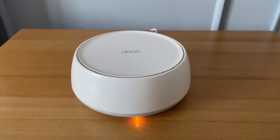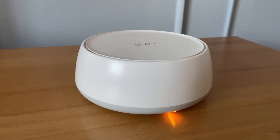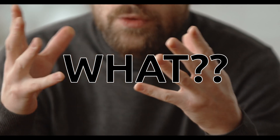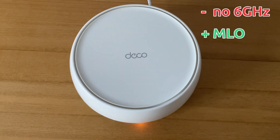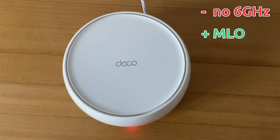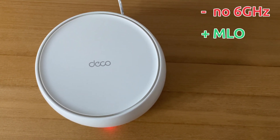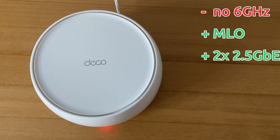This is the TP-Link Deco B25, the entry-level Wi-Fi 7 mesh system from the series. I'll say it right away — you don't get a 6GHz radio band. There is support for multi-link operation, which we'll test in a minute. Note that this is a dual-band mesh system, and the manufacturer did anticipate the potential need for a wired backhaul, so each unit comes with a couple of 2.5Gbps ports. The wireless backhaul is obviously available as well.